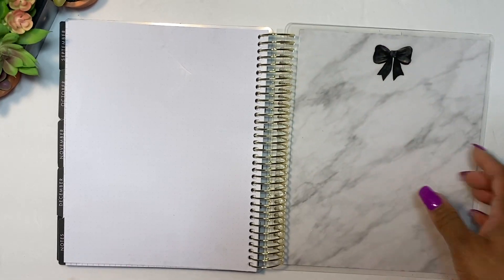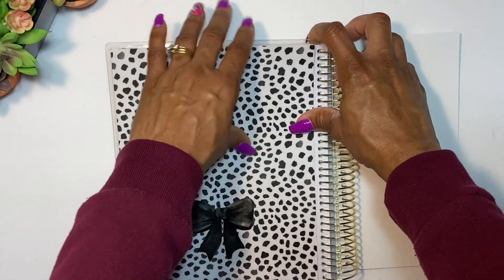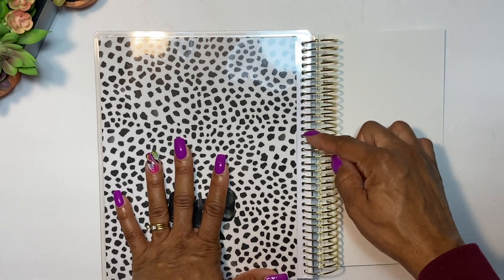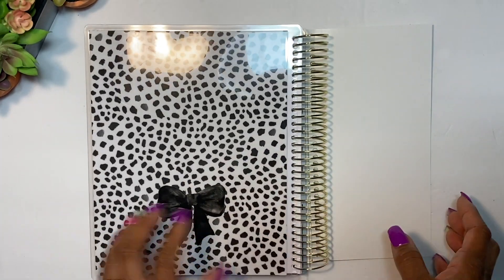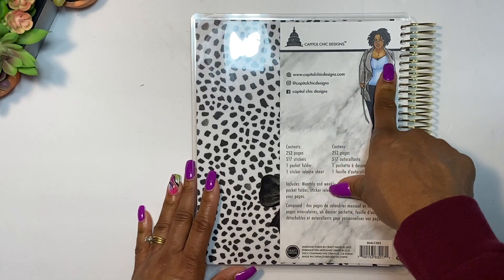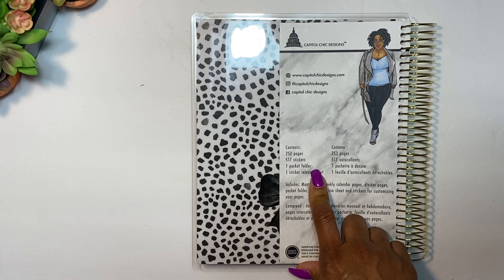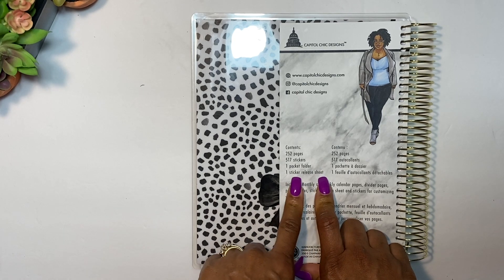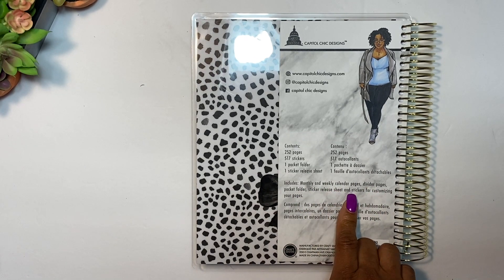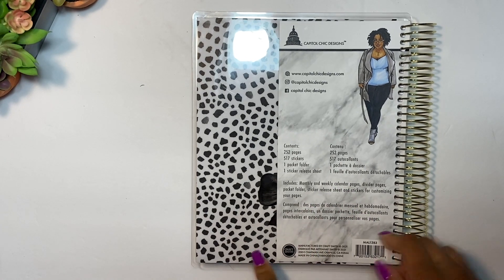The back cover has the same cute little bow design as the front. The rings are not removable — they're fixed — but if you're creative you could cut lines and make them removable, though I love the design so I probably wouldn't. On the back it lists her website, Instagram, and Facebook. The contents: 252 pages, 517 stickers, one pocket folder, one sticker release sheet, monthly and weekly calendar pages, divider pages, and stickers for customizing your pages.